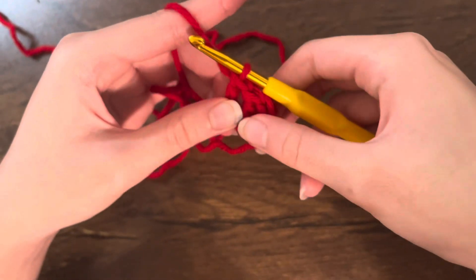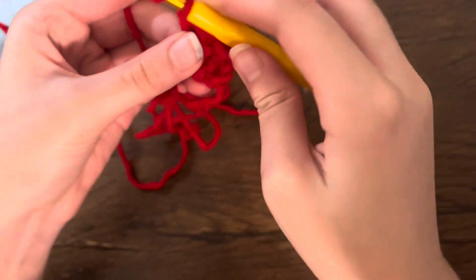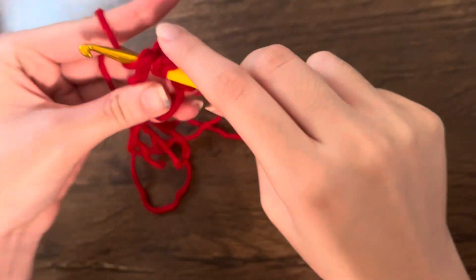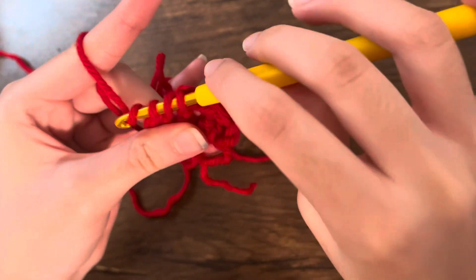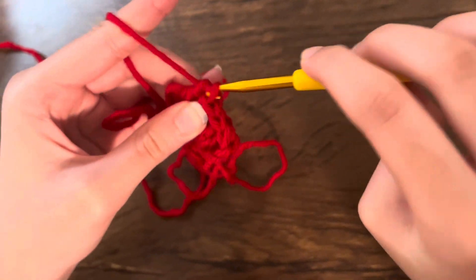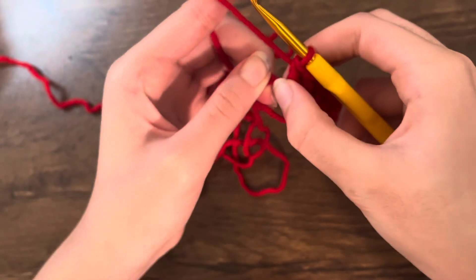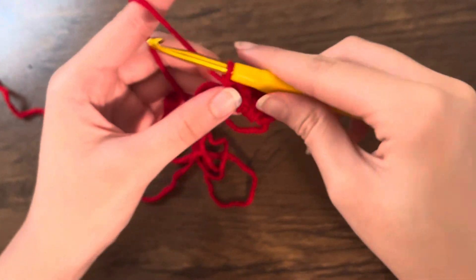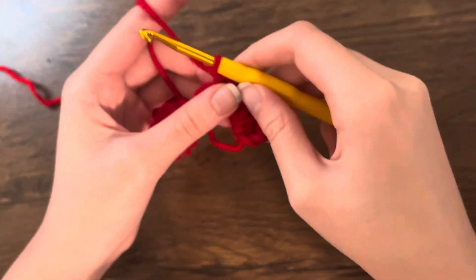Now that you have your three treble crochets, you're going to make three double crochets. Loop around once, go into the ring, pull the yarn through, go around, pull through two, go around, and pull through two. Make two more, and make sure you pull each one so it sits next to the other stitches. Now that you have your three double crochets, chain one.